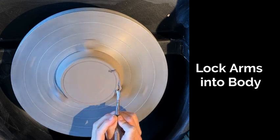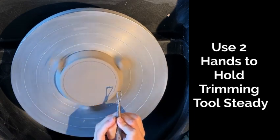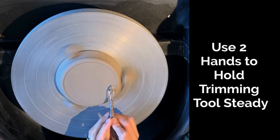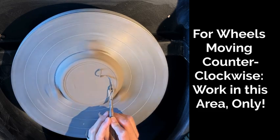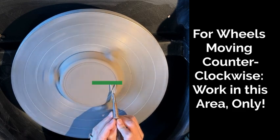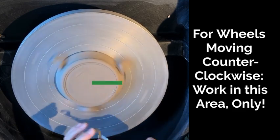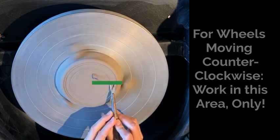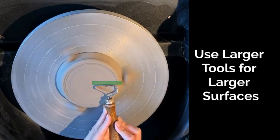Once my arms are locked into my body, I can use both hands to trim the edge of my piece to get a little bit more of a rounded edge. Or if you prefer an angled edge, that's all going to be dependent on how you hold your tool. My wheel's moving counterclockwise, so I'm only going to be working on the right side of my wheel. I can move from the center and then out to the right in this area. If I go outside of the safe zone, my tool will get caught or kind of whip around my piece and cause issues.